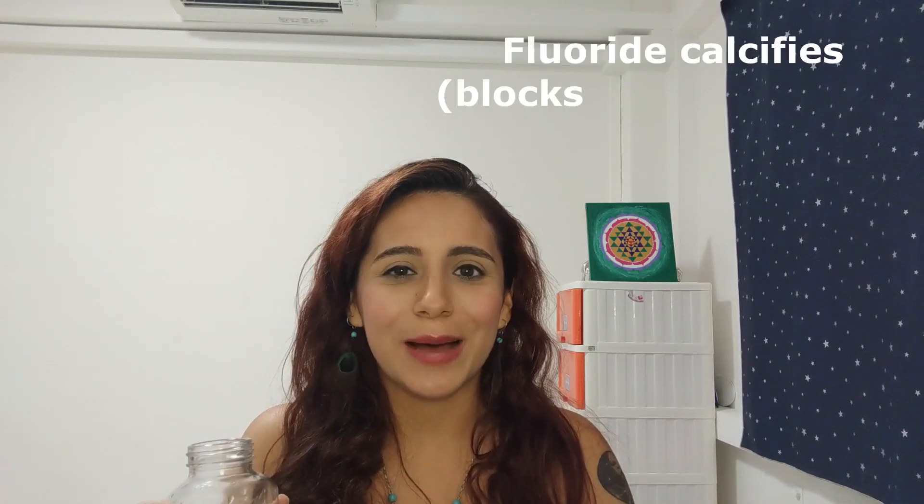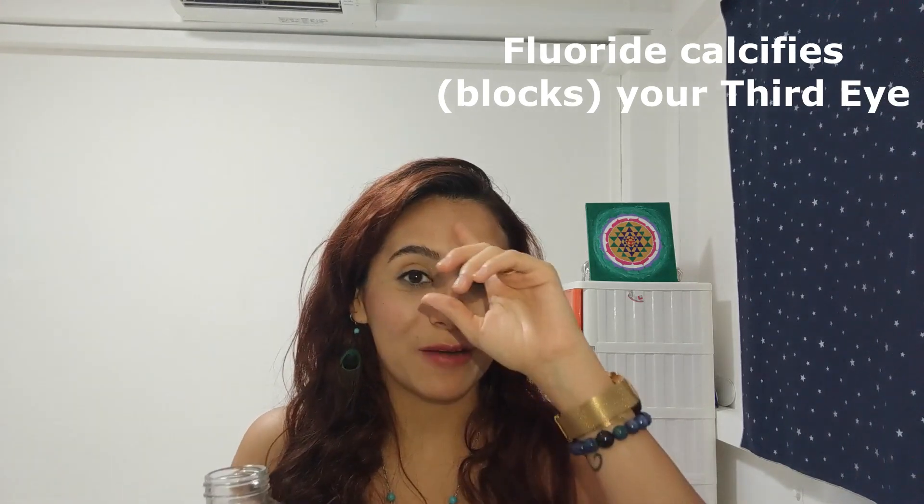Basically what you're going to do is get a crystal and put it inside of a glass container. Before you put the crystal inside, make sure you clean it. You cannot use tap water because tap water has fluoride, chlorine, and so many chemicals, and crystals don't like that — it actually harms the crystal. Also, you shouldn't drink tap water either because fluoride is really bad for you and really bad for your third eye. So just use filtered water to clean the crystal.